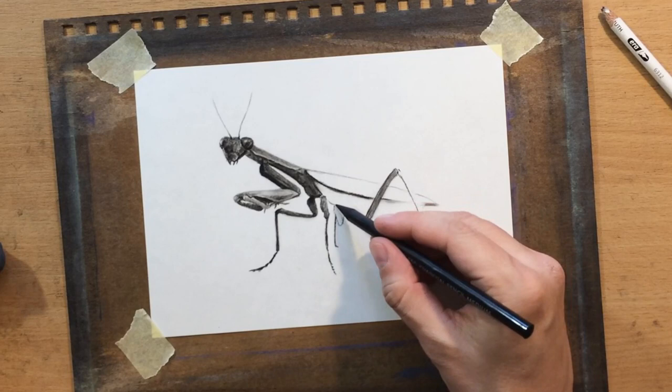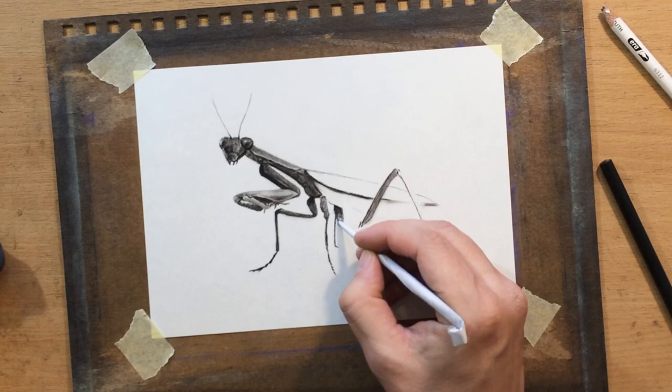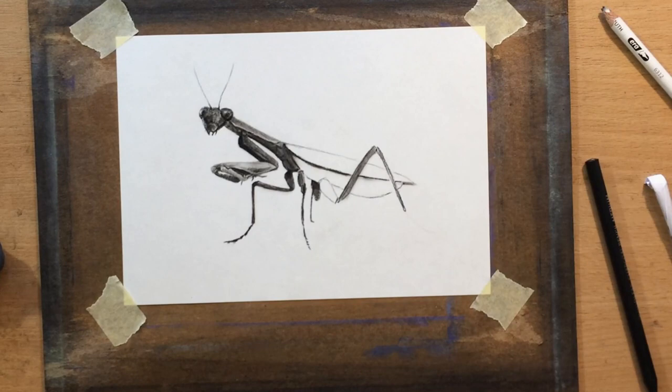This is the other hind leg on the other side of the body — we can barely see any of it, and it's bending so we can't see the full shape. I'm doing a little bit of shading there, adding a bit of shadow under the belly, as I move on to the belly area.